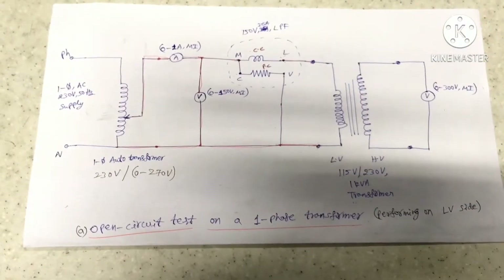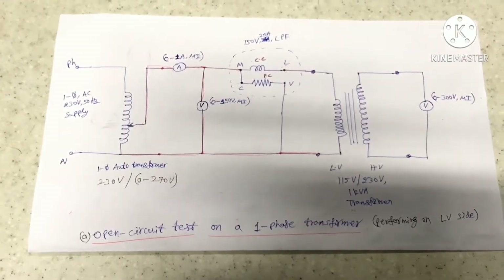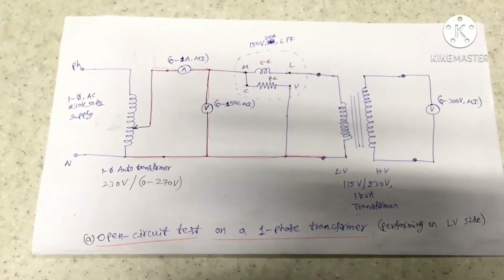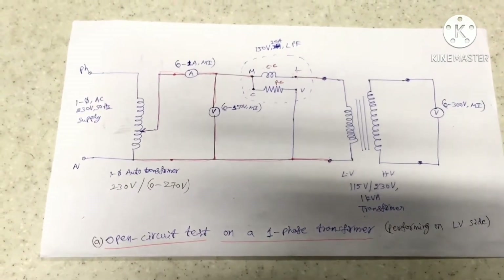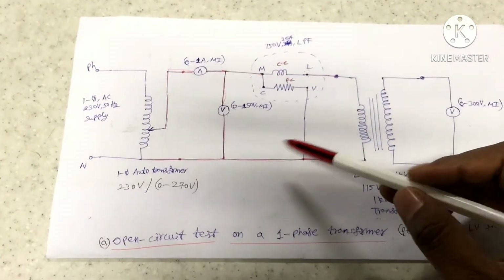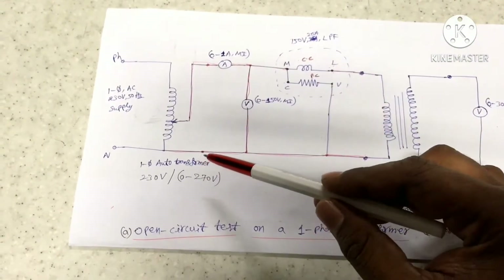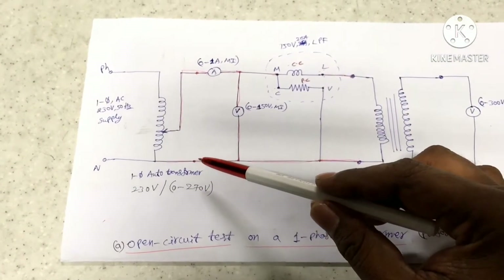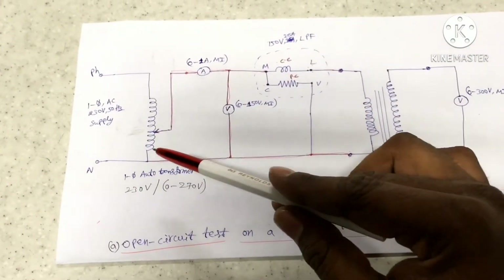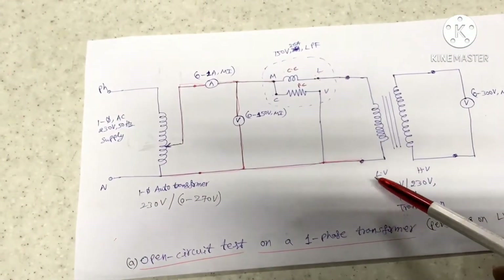Now we can see the circuit diagram of the open circuit test on a single phase transformer. We are going to perform the open circuit test on the LV side. On the LV side we are going to connect the voltmeter, ammeter, and wattmeter, and apply the voltage across the LV winding terminals using an auto transformer.